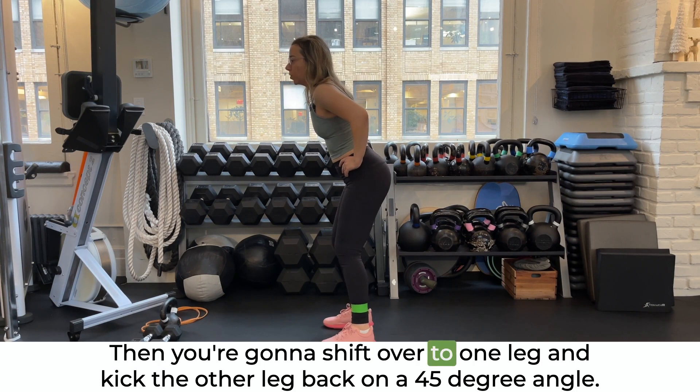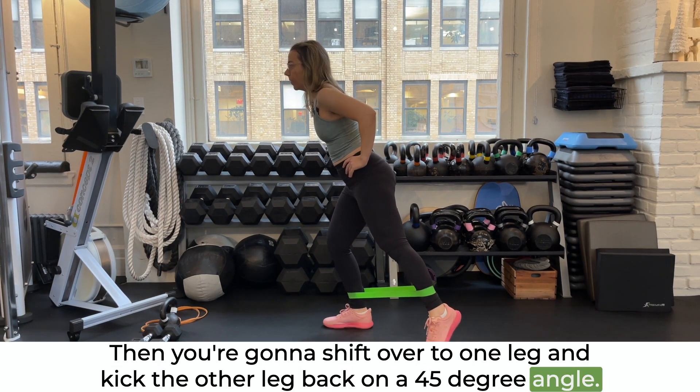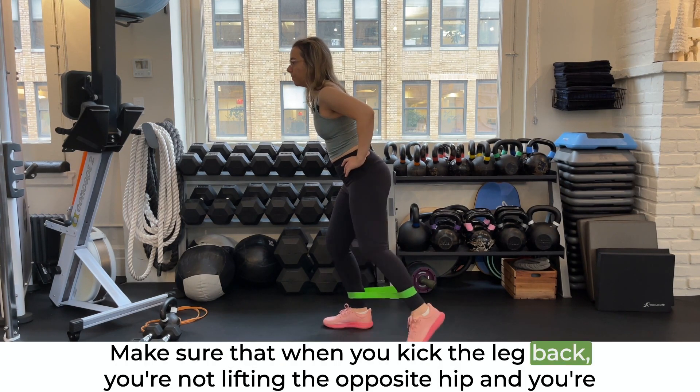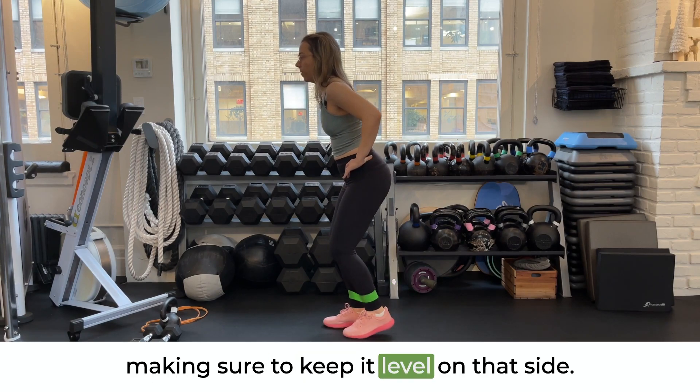Then you're going to shift over to one leg and kick the other leg back on a 45 degree angle and come back. Make sure that when you kick the leg back, you're not lifting the opposite hip — keep it level on that side.